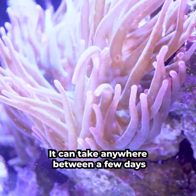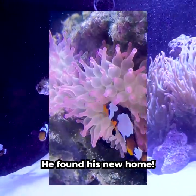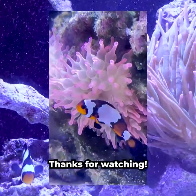It can take anywhere between a few days and a few months for our clownfish to find their new best friend. And a few weeks later, he found his new home. They're inseparable. Thanks for watching!